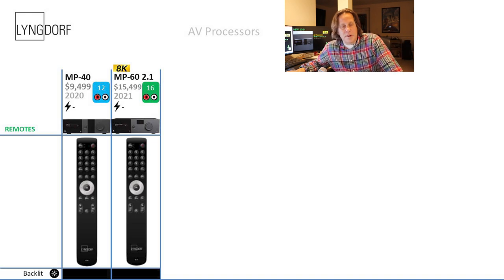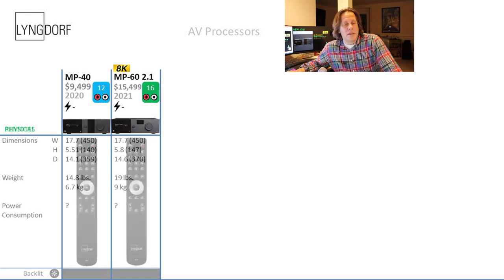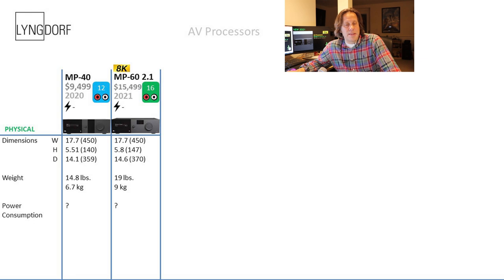The remotes are the same on both models — slim-looking remotes that are likely not backlit, though the manuals don't make this clearly explicit. Dimensionally, the MP60 is slightly taller at 5.8 inches versus 5.5 inches, and slightly deeper at 14.6 inches versus 14.1 inches. The MP60 is the heavier unit at 19 pounds (9 kg), while the MP40 is 14.8 pounds (6.7 kg). Neither model's power consumption is published.